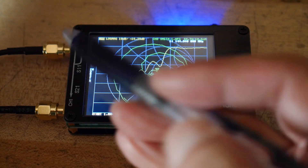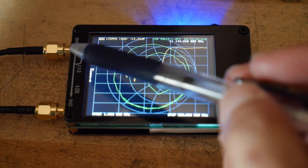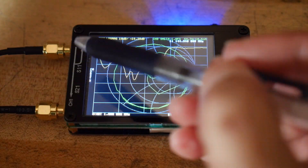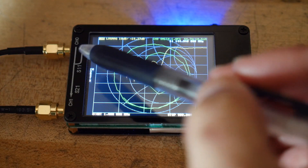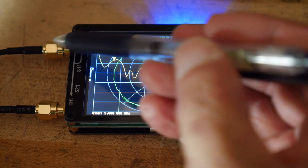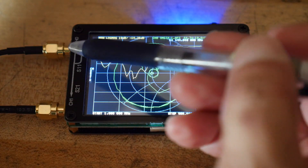So last time I showed you return loss measurements. VNAs have a coupler or a bridge to separate forward power and reverse power, so they're able to output a signal and then look at the reflected signal by using a coupler. A true VNA would have a coupler on both sides so you could measure S11, which is the return on port 1, and S22, which is the return on port 2. This one can't do that — it only has a coupler on one side.